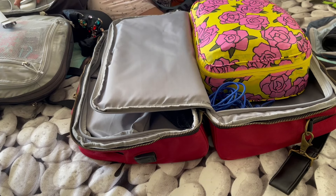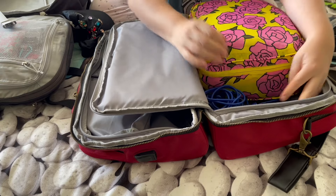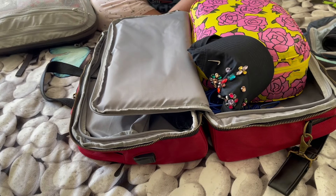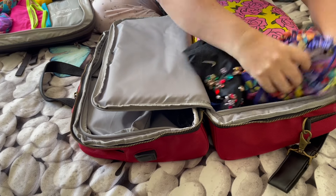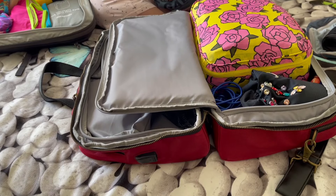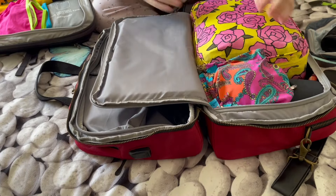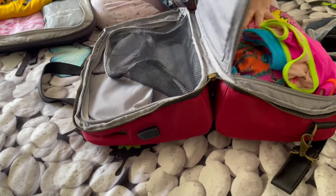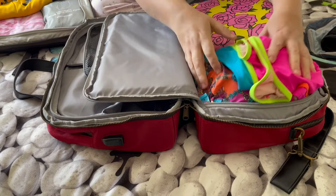I can put the soap and the hat here. I have three swimsuits — let me try to pack them in as well. Trying to close it now, but no, I won't be able to close it. Let's try packing this differently and take the swimsuits away.